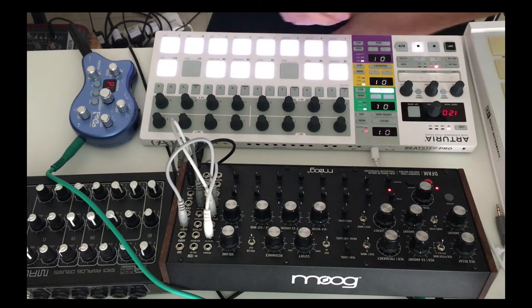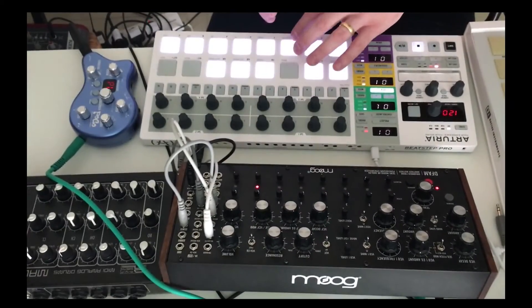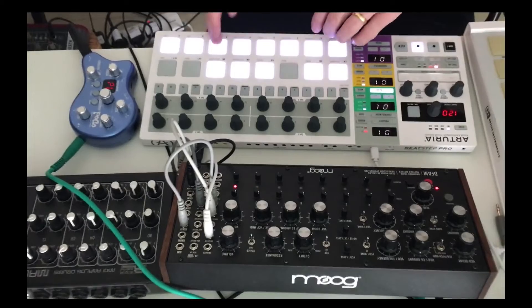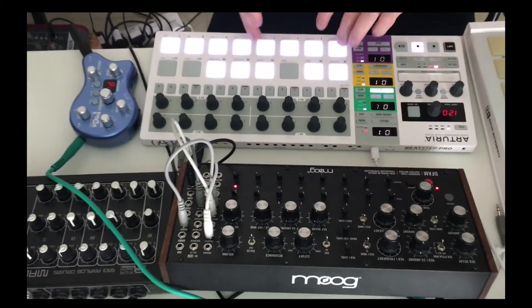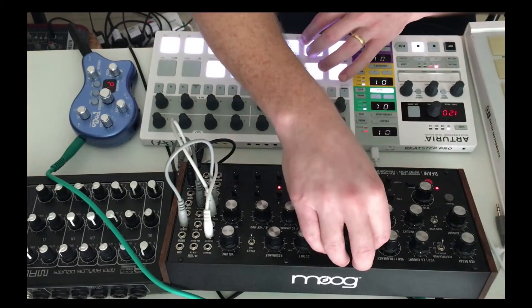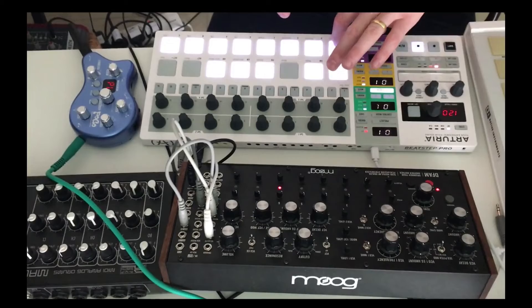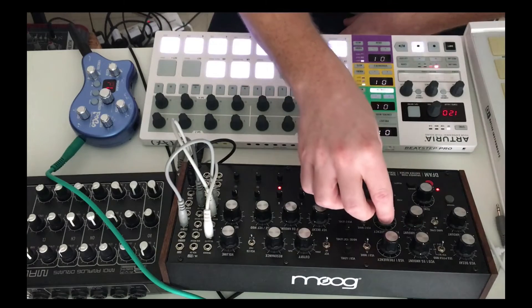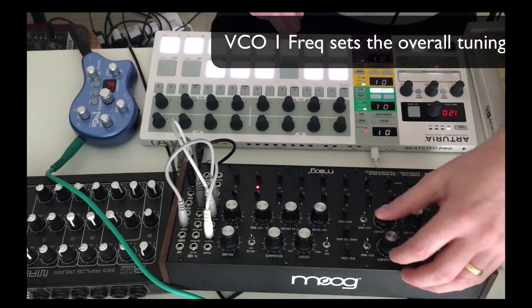And it's really nice how you can adjust these. It's wicked, I love this. You can just play around with all these parameters with some really pleasing results. The VCO2 frequency is cool — sorry, the VCO1 frequency.